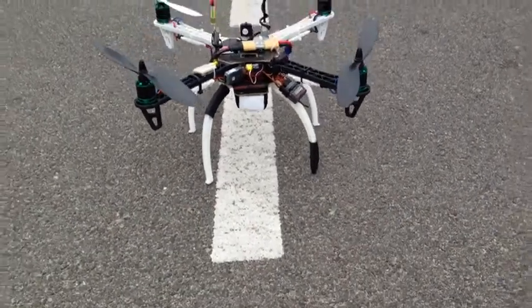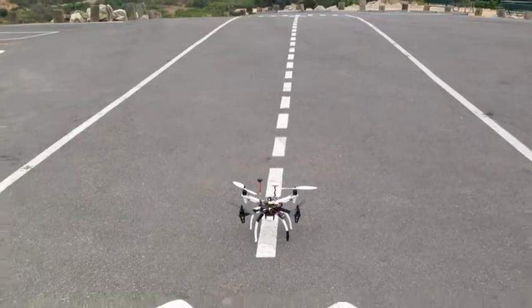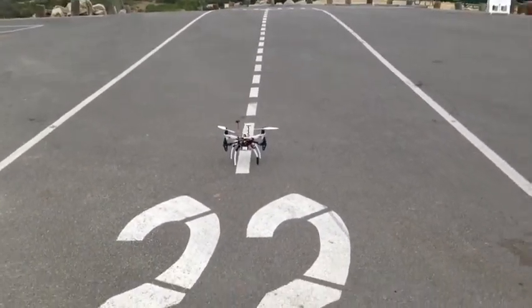I'm starting on this little stripe here above the 22 mark on the landing strip, which is at the top of this hill. It's a pretty cool place.